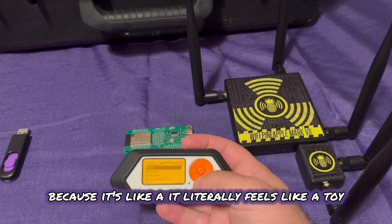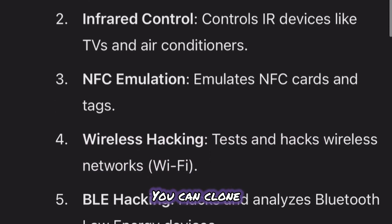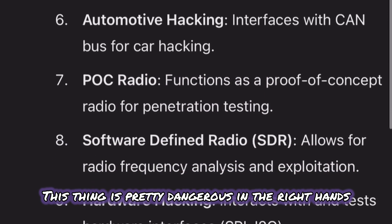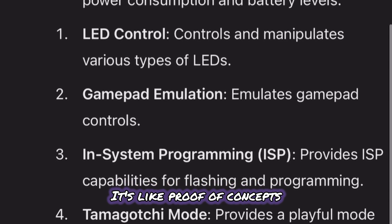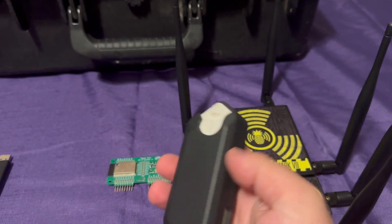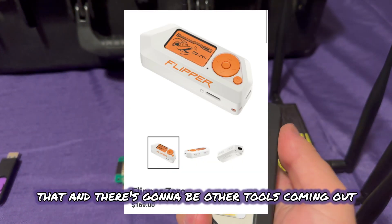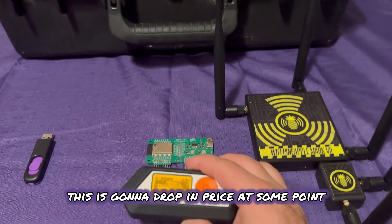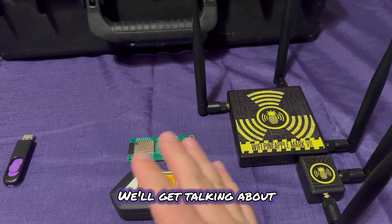This is good because it's like a toy — it literally feels like a toy, but it can be very dangerous. You can hack sub-gigahertz networks, clone things, or make remotes. This thing is pretty dangerous in the right hands. But it's also a great learning tool because it teaches you concepts — proof of concepts. It helps you see vulnerabilities in everyday life, and that's why this tool is very valuable. There's even an M1 coming out that does a little bit more than this and is a little more powerful.